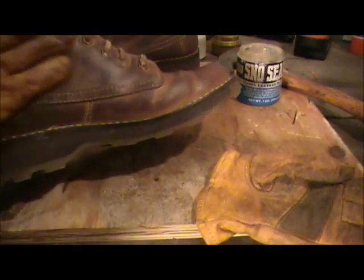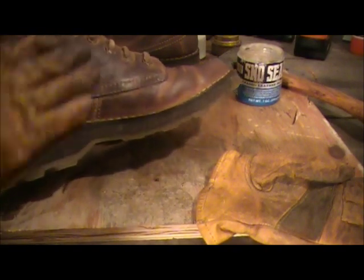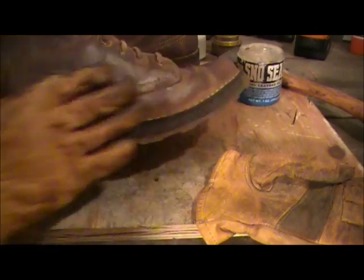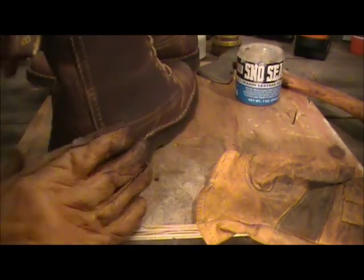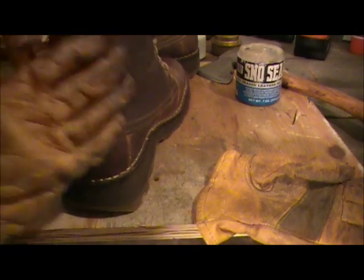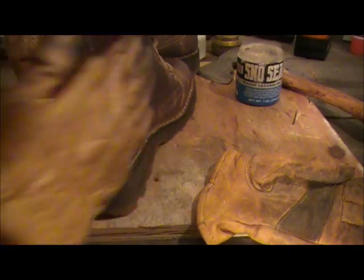Snow Seal is really, really good — it works great. I used to do a lot of snowboarding and winter sports, and you're constantly just engulfed and covered in snow. You get wet and cold real easy. Snow Seal really, really helps.